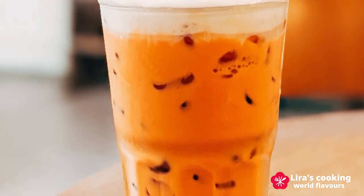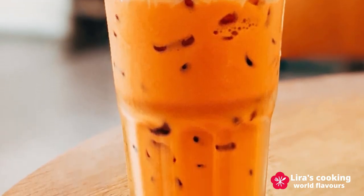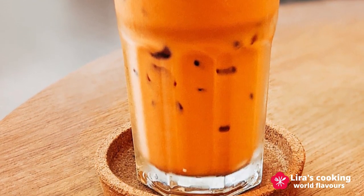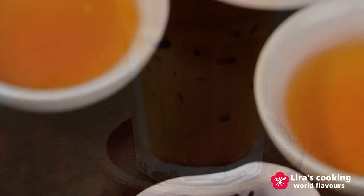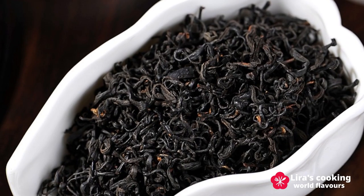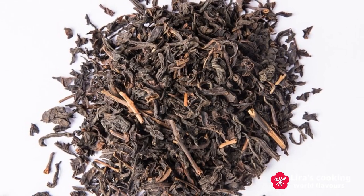What makes Thai iced tea so special? Its unique orange color and creamy taste set it apart from any other iced tea. A harmonious blend of robust black tea, aromatic spices, and sweetened condensed milk gives it a truly unique character.